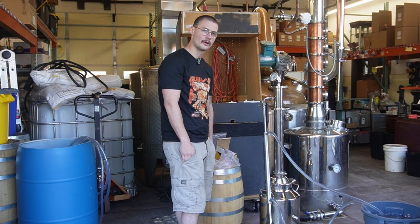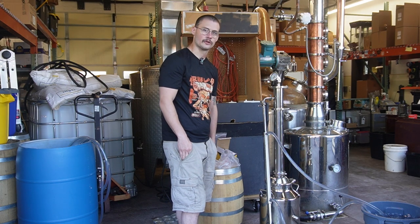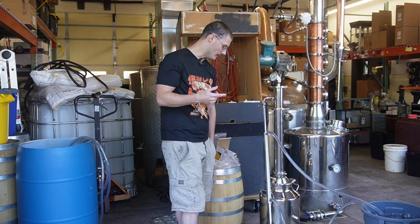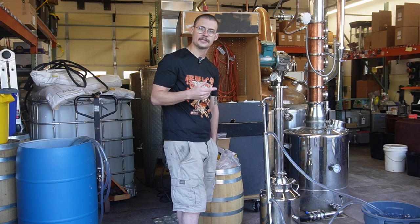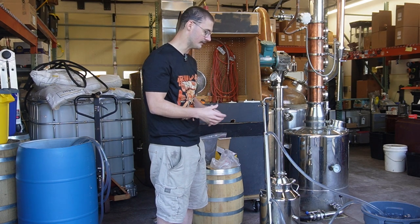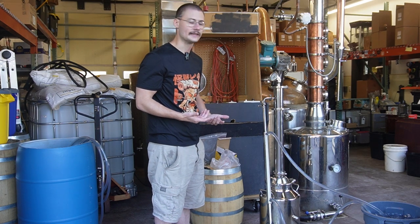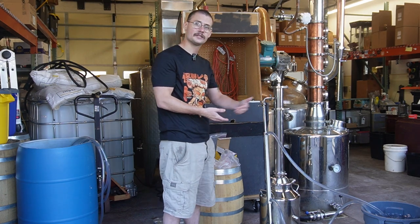Baby Step bourbon is somewhat of an old recipe that's been around for a little bit. It usually incorporates corn, a distiller's malt for enzyme diastatic power, and a rye for a little bit of mouthfeel flavor. We added a little bit of oak smoked wheat into our recipe kit to try to change things up. We're going to see if that oak smoke actually comes through in our initial run, since most bourbons get their flavor from the barrel through aging.